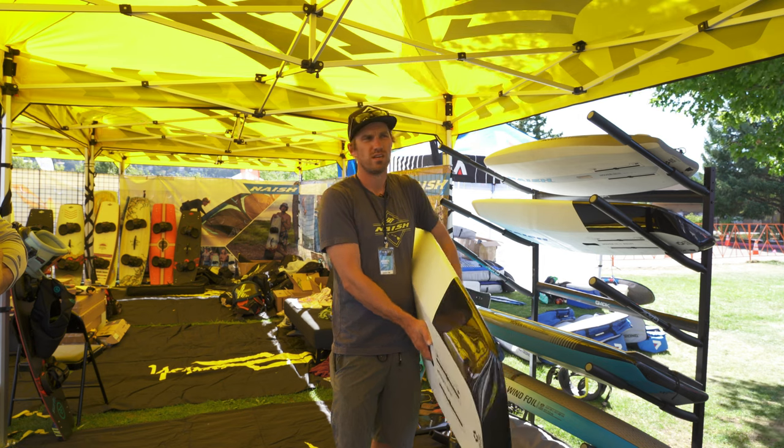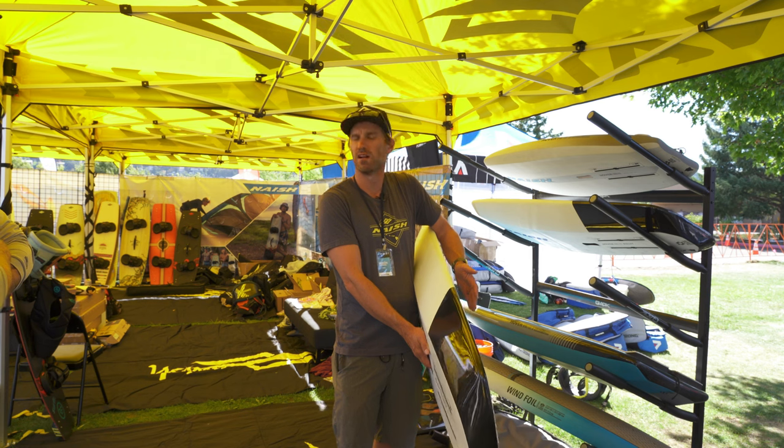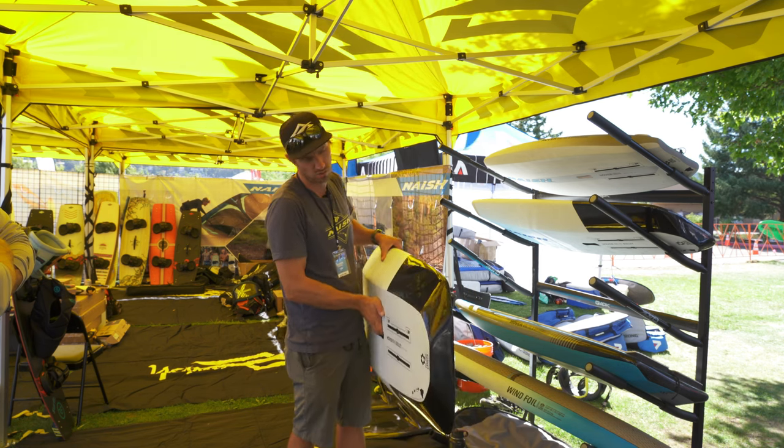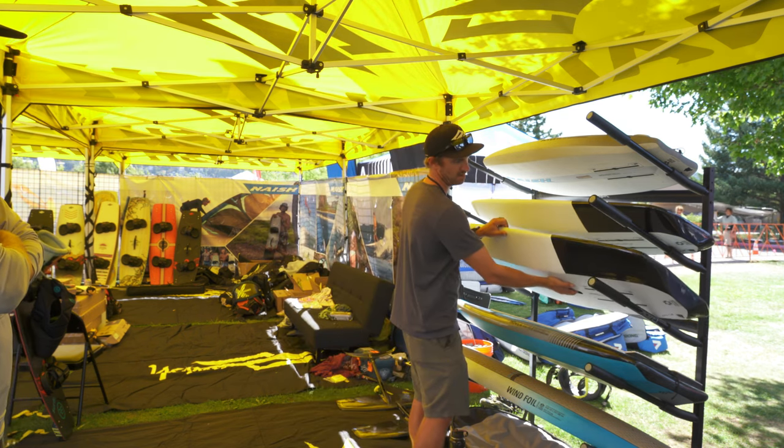There are a few races here in the US, but it's definitely picking up more in Europe and I think it'll follow suit here in various places. So kind of a cool concept board, and we're doing that one in a 65 and 85.